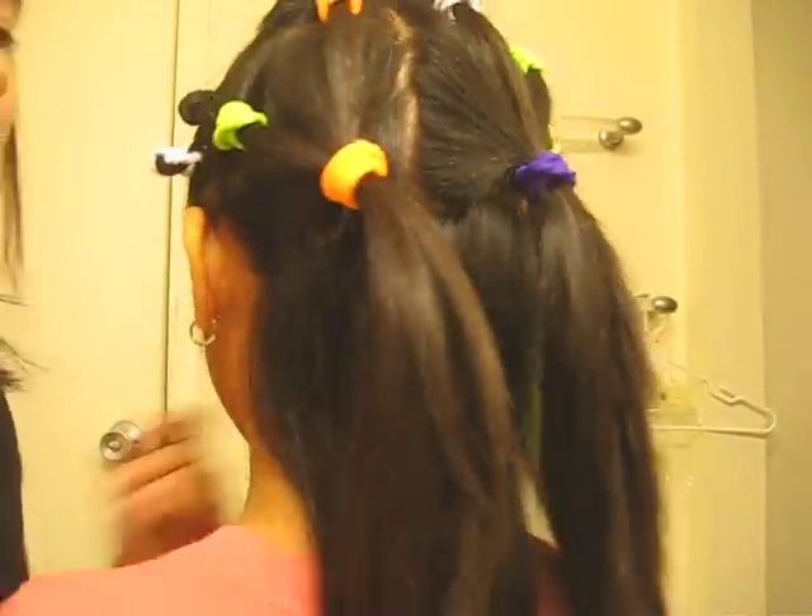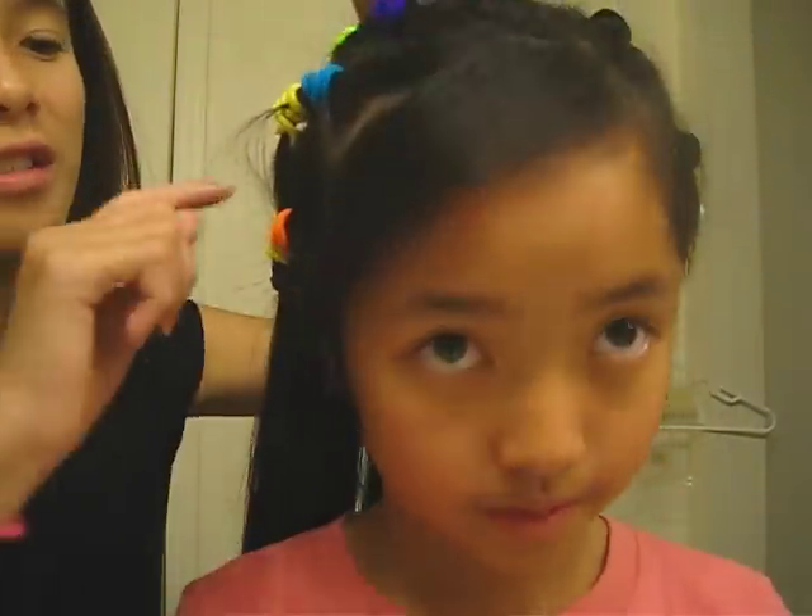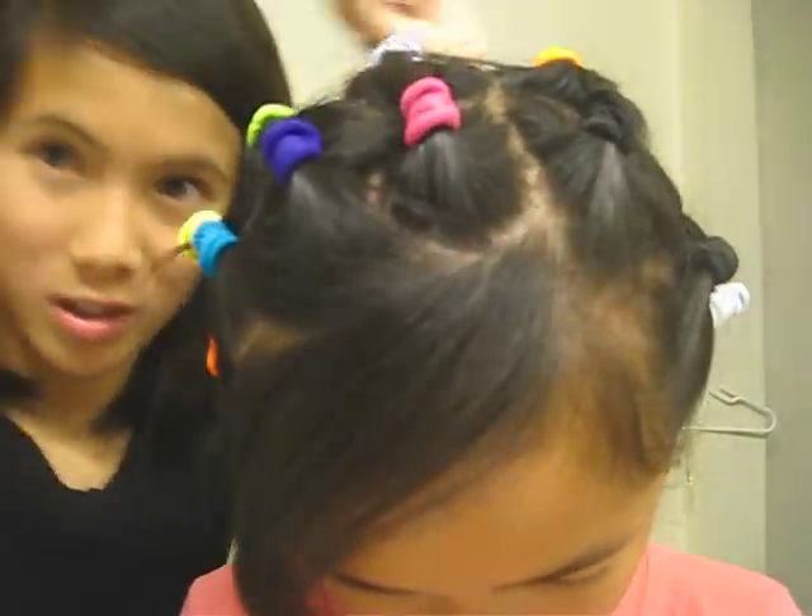First of all, you see how we did this here? It's not that hard, she'll be showing you how to do it. You just tie portions of your hair, and then you keep tying portions to portions, like, keep grabbing more hair and more hair, and it turns out into this, right?